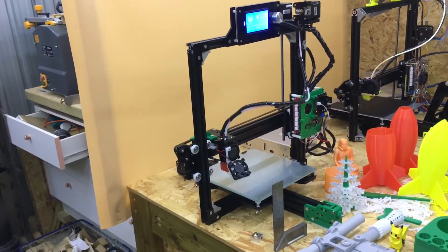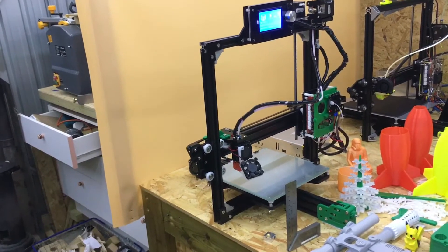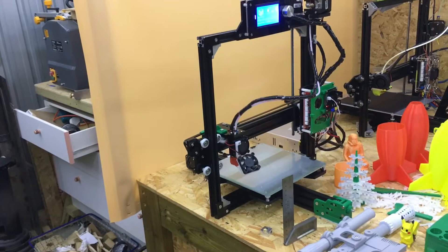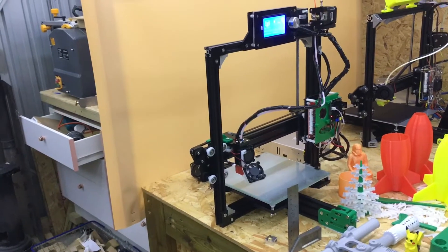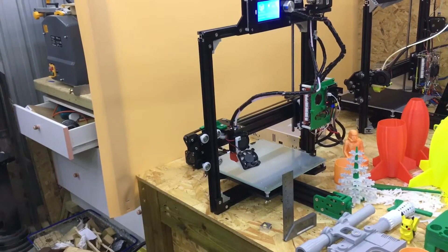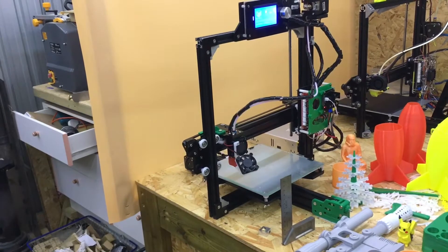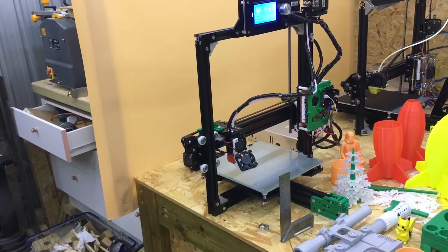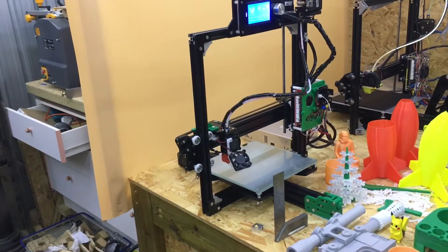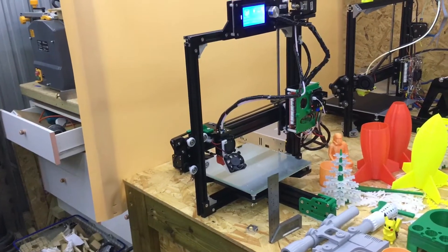The instruction manual is on an SD card which comes with the kit. On the SD card there is a PDF file that shows you how to build the 3D printer, and I didn't have any problem understanding how it went together. There are also links on that SD card to YouTube videos showing you how to build the machine.